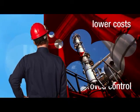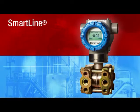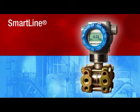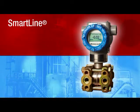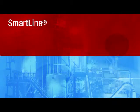Well, you don't have to imagine that kind of performance anymore. SmartLine from Honeywell is smart enough to handle all that and more, with leading performance, unique features that lower your total cost of ownership, and ideal control system integration. Honeywell is redefining smart.